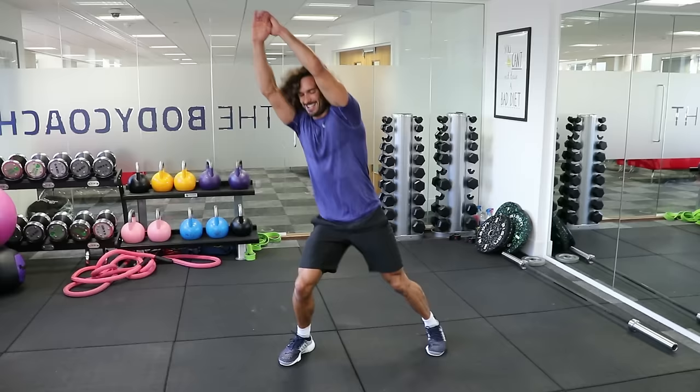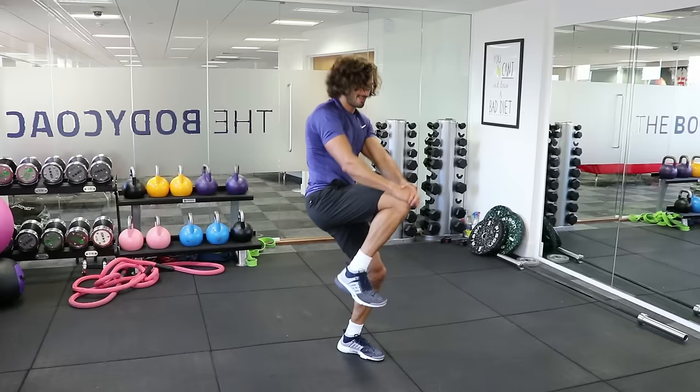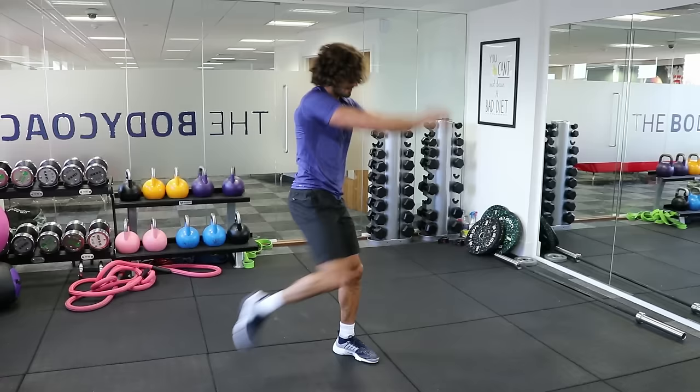Three, two, one — other side. Good. 10 seconds — knee. Four, three, two, one.